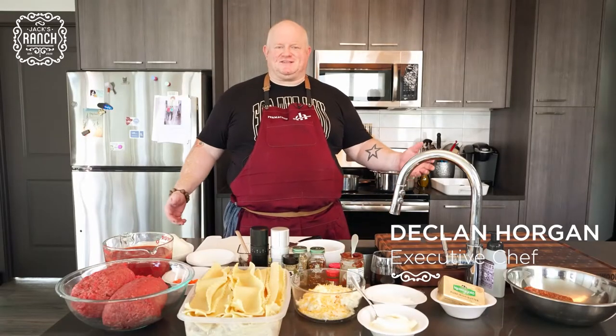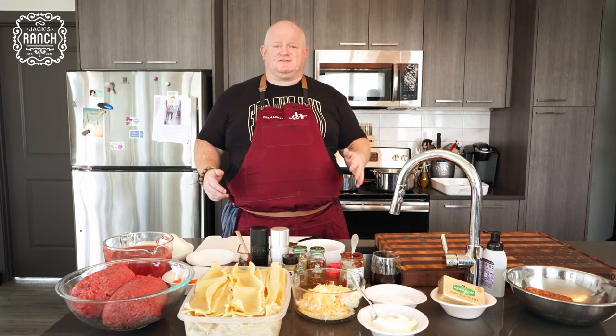Hey, how you doing? Shep Big D here from season 19 of Hell's Kitchen. You all know me by now. You've been watching me on Instagram and following everything I've been doing — I'm so grateful for that. Today I'm here in my apartment and I'm gonna be doing one of the dishes I'm gonna be making at Jack's Ranch, and that's my version of Italian lasagna. I'm gonna bring it up a notch by adding in some different ingredients, but it's still on the lines of an Italian lasagna.